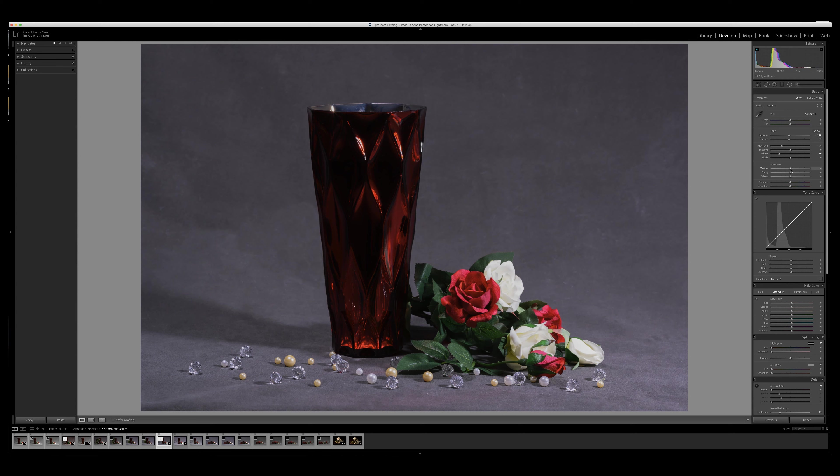Normally if I wanted an image to be sharper, I'd be increasing the texture, which is kind of a mid-level contrast. But in this case, because I want it to be softer, I'm actually going to decrease it. Decreased versus increased — it makes the flowers look just a little bit softer, and I won't say real, but less like silk flowers than silk flowers. The clarity I'm not going to do much with, because again I don't want to sharpen this very much.